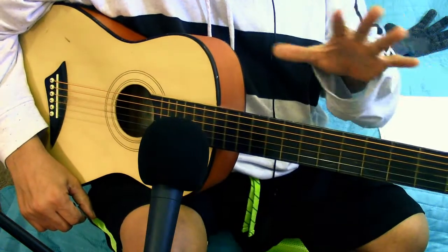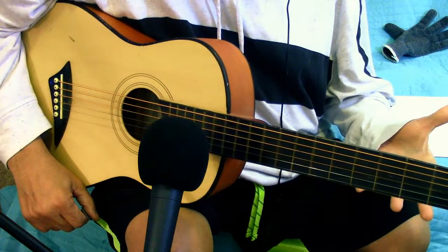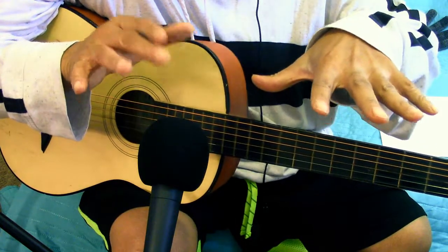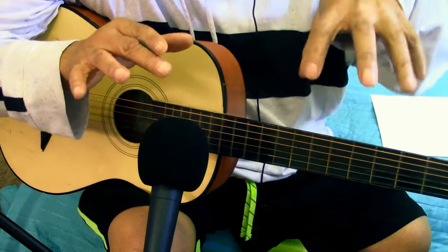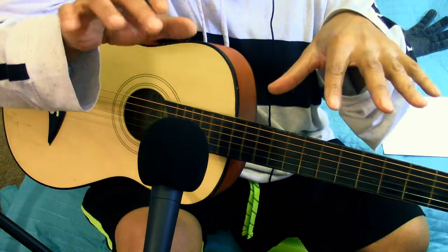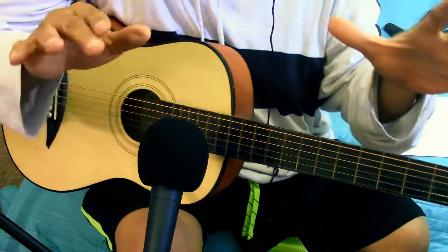I'm going to say this and then shut down. Out of all of them — guitar, piano — the guitar is the easiest, and I'll tell you why. With piano, both hands matter — they're equally important. The right hand will play the bass notes and the chords, and the left hand will play the melody if you don't have a singer.